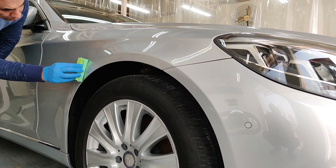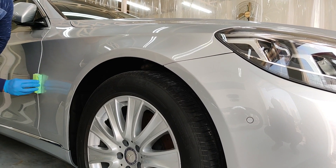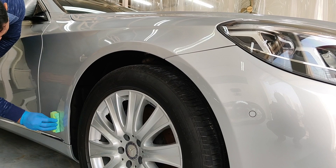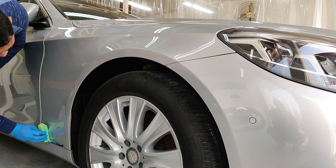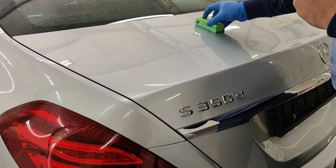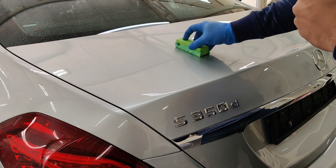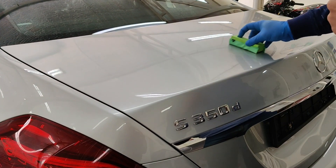As I am applying the ceramic coating, you can already see that the surface finish is absolutely impeccable. This is because of all the preparation that has gone in to prepare the car for the ceramic coat. And here are the results.